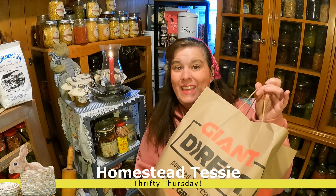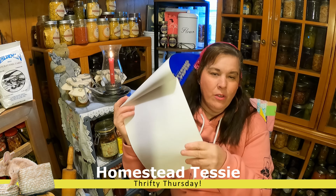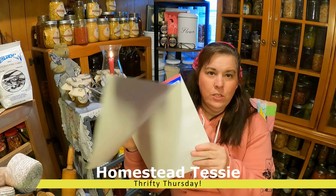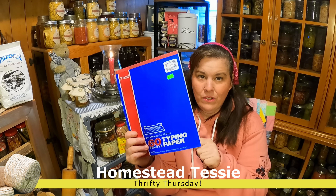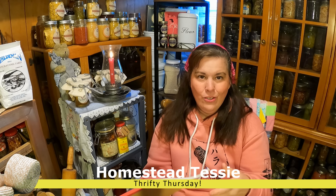I got a whole bag of things. I got some typing paper — somebody was giving away a lot of it. I use this when I press my herbs and press my flowers, so I like to use that. I have lots of videos on that.